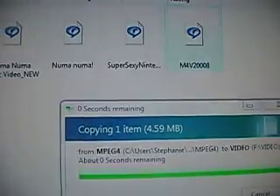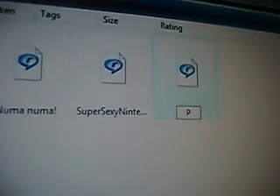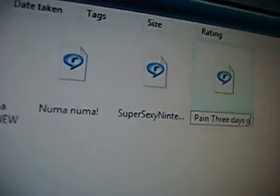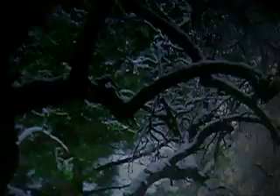It'll start copying — it shouldn't take long depending on your computer speed. The file is named MP4B2008, so go ahead and rename it whatever you want. I'm going to rename mine 'Pain Three Days Grace'. Now exit out of that, exit out of USB mode on the PSP, then go to Video, press X, and scroll down to your video. Here it is — Pain Three Days Grace. Let's go ahead and play it.